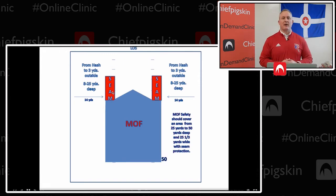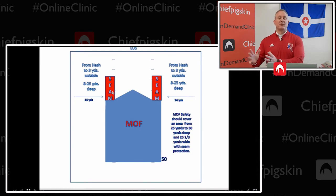Our seam defenders, even in our man free concepts, are going to take their alignment relative to where their man is to the seam. If I'm covering the number two receiver in the slot and that receiver is outside the seam, I'm going to line up with inside leverage. If that receiver is inside the seam, I'm going to line up with outside leverage — that's really important for getting a mental jump on routes before the ball is snapped. Those seams run 8 to 25 yards deep, and that's our problem area that we have to protect. As the ball moves from the middle of the field, we'll adjust those seams accordingly.